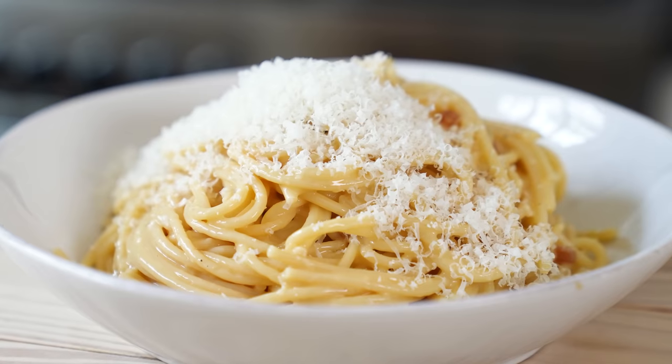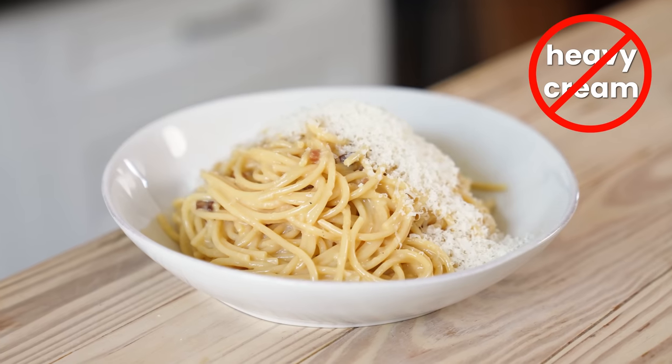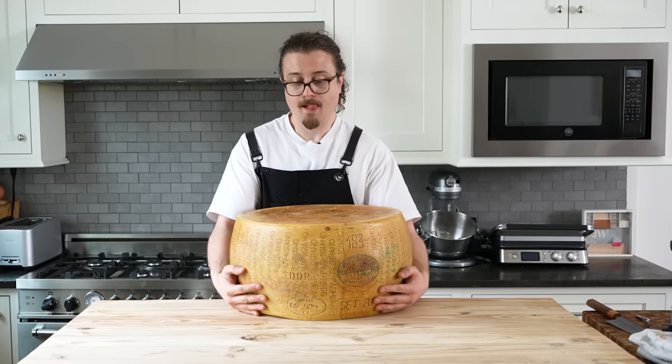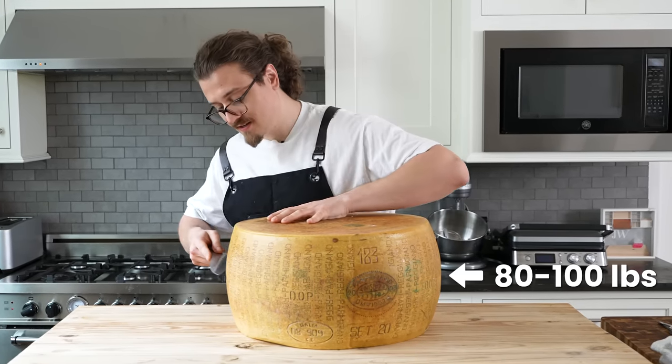Last but not least is the carbonara — a beautiful, loving pasta we should all know well. No heavy cream lies and only seven ingredients including salt, eight if you count water. It's easy, basically. Start off with an extra large wheel of Parmigiano-Reggiano — you want it to be around 80 to 100 pounds. That's a joke.